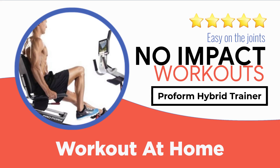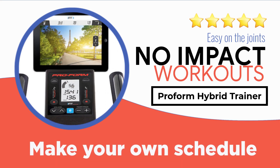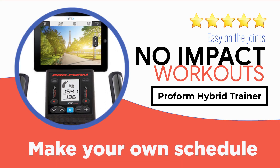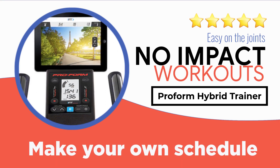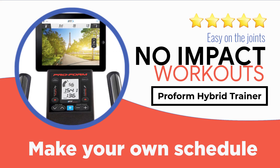With this solid and budget-friendly unit, which is sold under five hundred dollars, you can get an effective full body workout at home. The machine also provides you with a variety of exercise options to keep your workout sessions interesting. In other words, it is one of the most versatile models that you can go for.